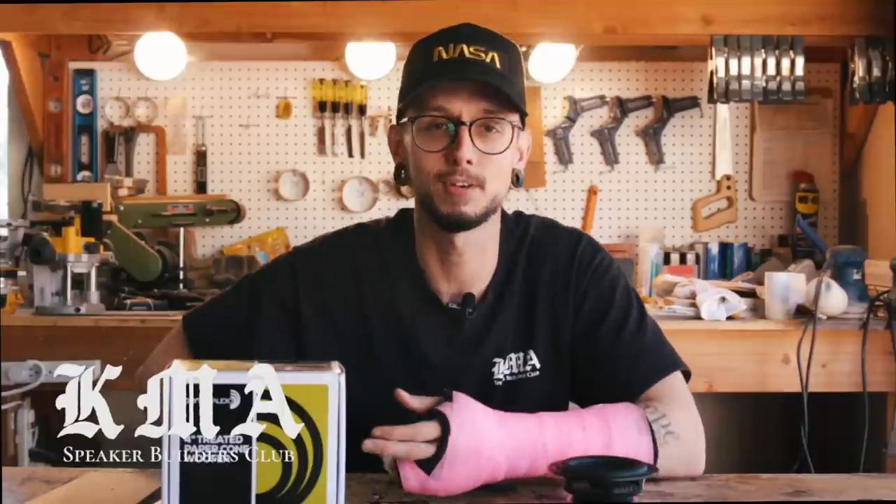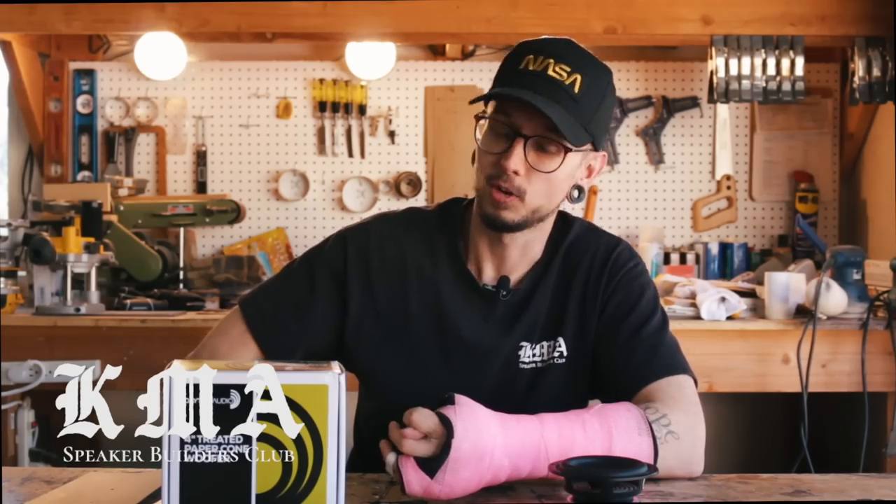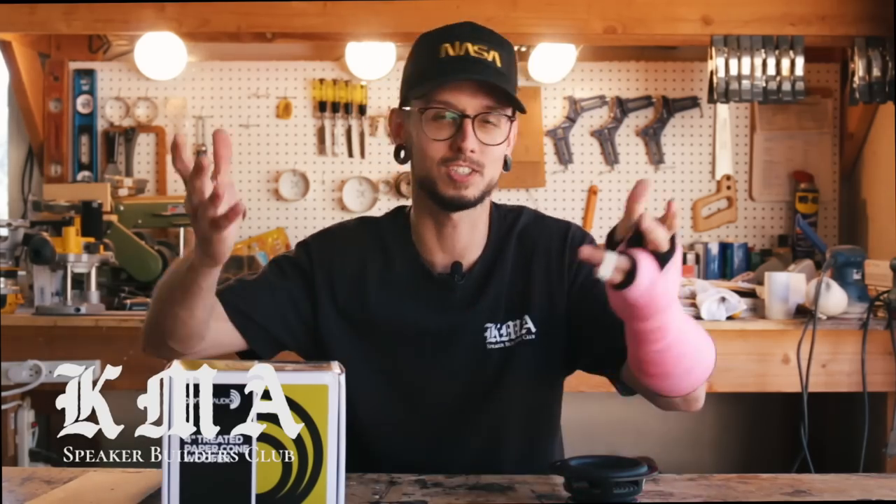Thanks for watching my first review video. I'm trying to do it a little different — it'll get better in time. If you have suggestions, please let me know down in the comments; I appreciate your feedback. I'm trying to make these entertaining and hopefully helpful for people who want to build speakers. I'm going to be reviewing amps, tools, headphones, speakers, and all sorts of stuff.